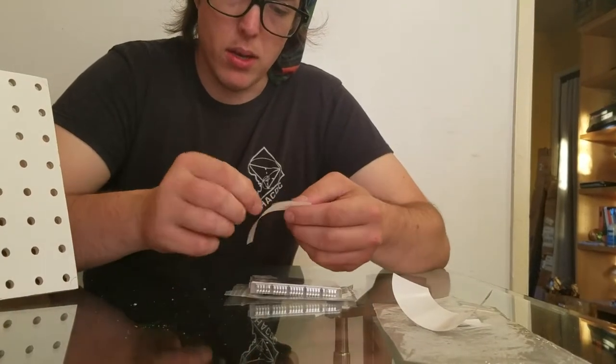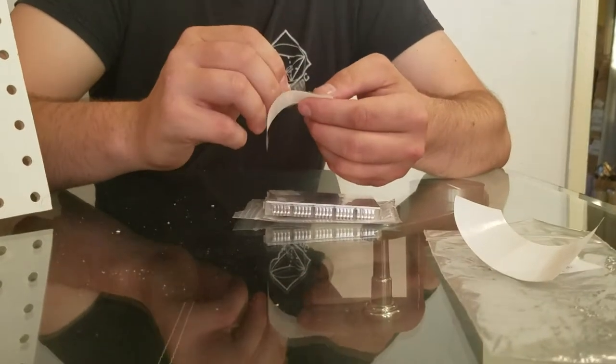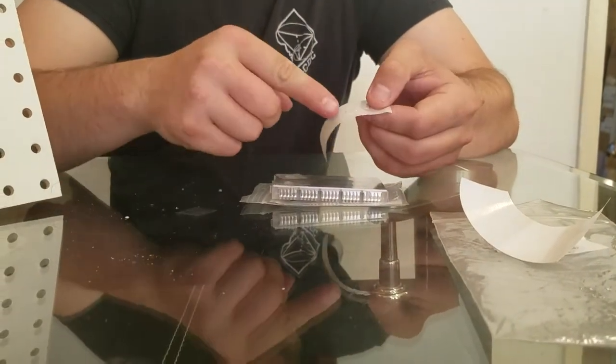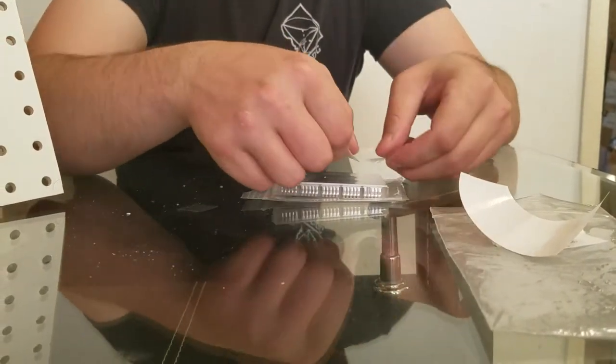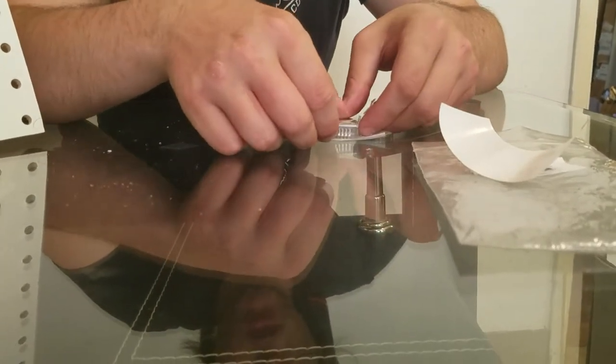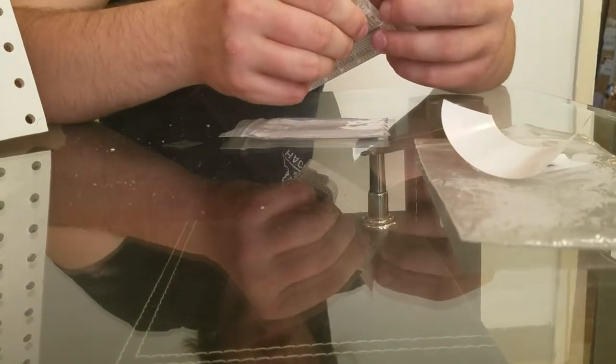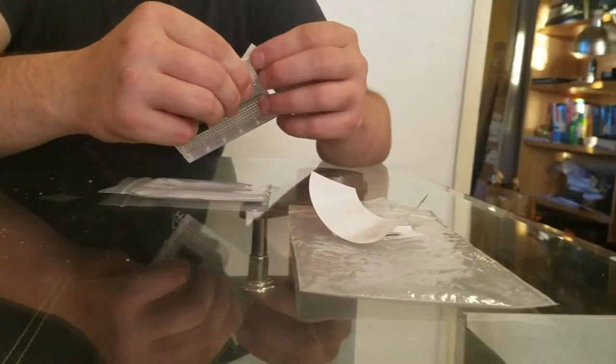And then same for the other two corners. This one is stuck to the white side this time — I'm going to squish that down. And then hopefully this sticky dot goes with the clear side.